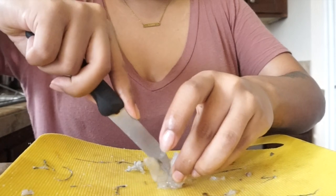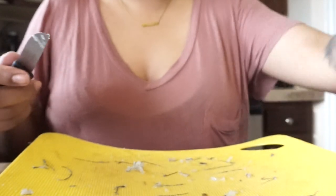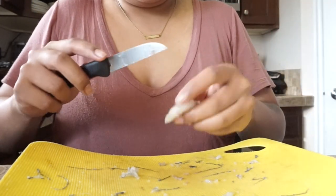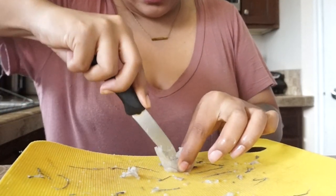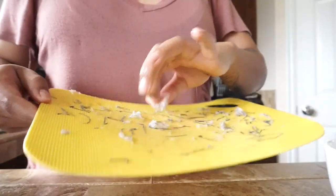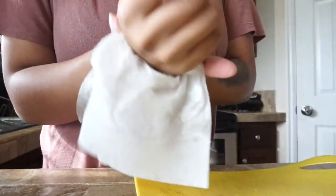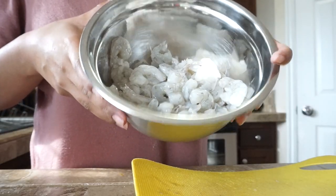I'm doing this to two pounds of shrimp — if you guys have any tips and tricks on how to devein faster please let me know. I just cut it in the middle and it removes it really fast. It was clean on the outside but not on the inside, so you have to slice it open and remove it. Okay, I've got all the veins out now. The shrimp looks really nice and pretty.